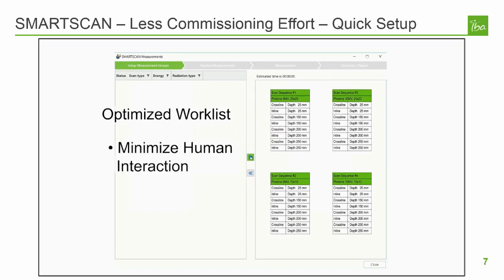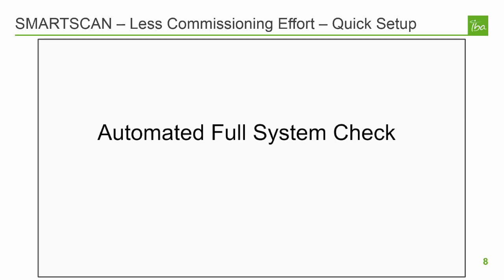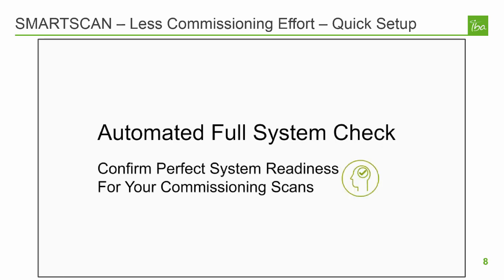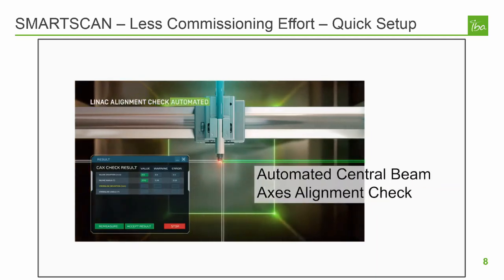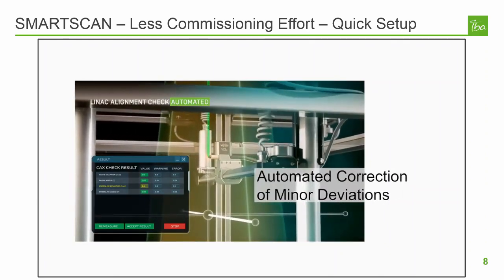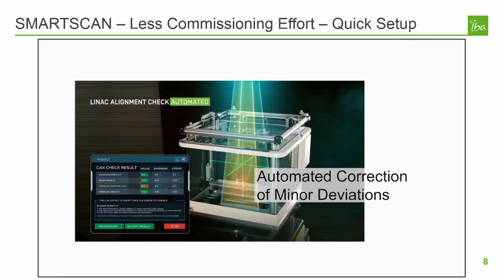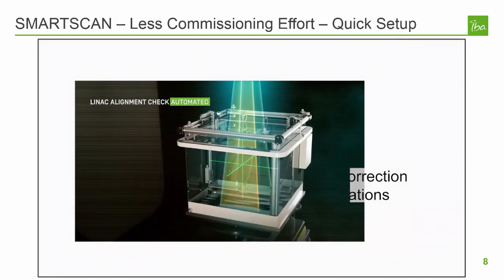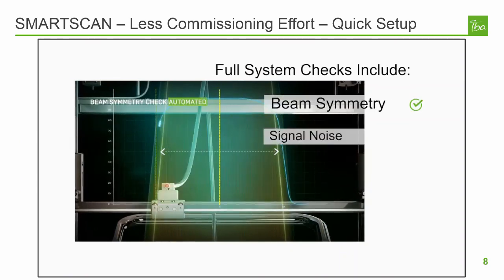Once the queue is optimized, SmartScan also provides an estimated time to complete all the measurements. Before starting your scan queue, SmartScan will perform a few baseline measurements. These measurements will establish the proper number of monitor units to be requested for the scans in your queue by checking the dose rate and performing background measurements. The central axis check will report either a passing or warning status based on the tolerances defined by the user. A central axis check can fail either due to shift or angle deviations. Angle deviations need to be corrected mechanically, but the user can choose to allow the software to correct ISO center for shift deviations.